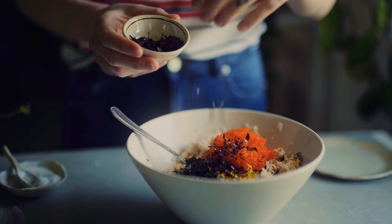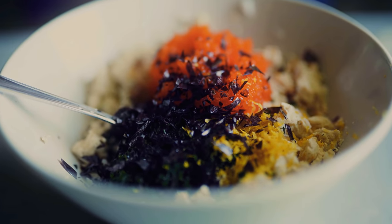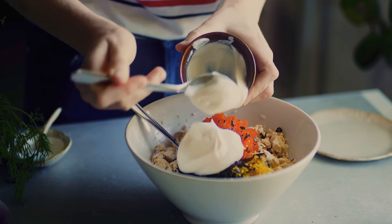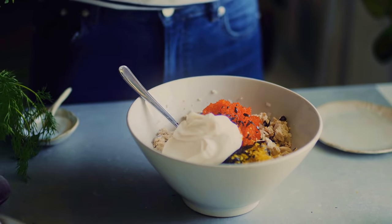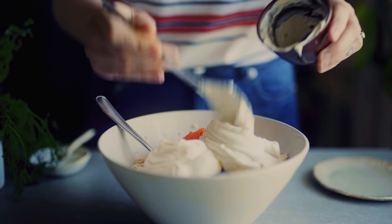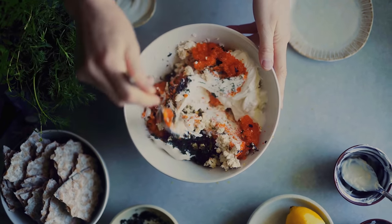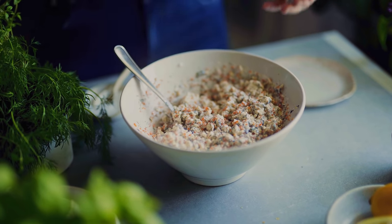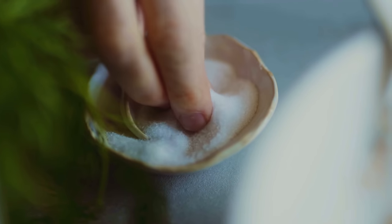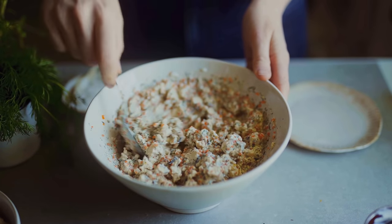Next I sprinkle in some nori seaweed crinkles — just nori seaweed cut into small pieces, about two tablespoons. Then I add in half a cup of vegan mayonnaise, which is an egg-free mayonnaise, and also half a cup of vegan crème fraîche — this one is oat-based. This is what's going to make the salad really creamy and delicious. I mix it all very well together until it's incorporated, then season with a little black pepper and some more salt to taste.